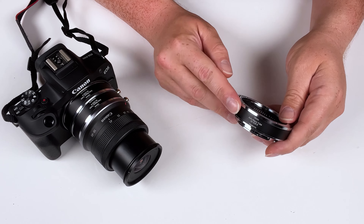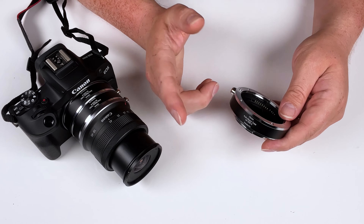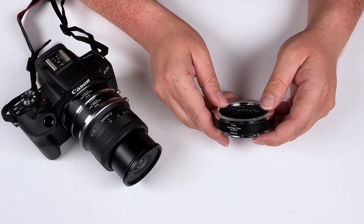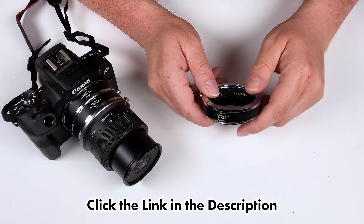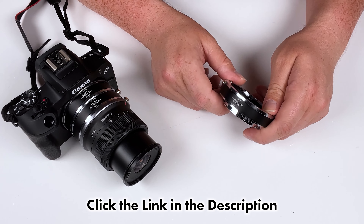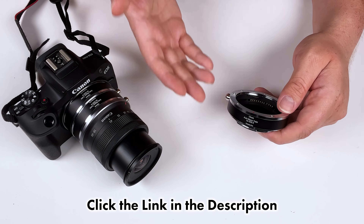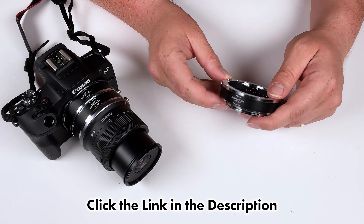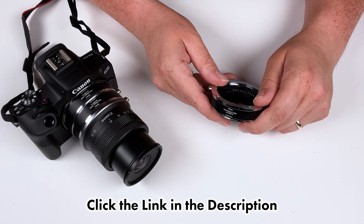That was a quick look at our auto macro extension tubes for Canon R cameras. Remember, you can use them individually or double them up for even more magnification. If you'd like to get one of these adapters, click the link in the description to visit our website. And if you're interested in macro extension tubes but don't have a Canon R camera, we carry auto and manual macro extension tubes for all sorts of different camera mounts and lenses.